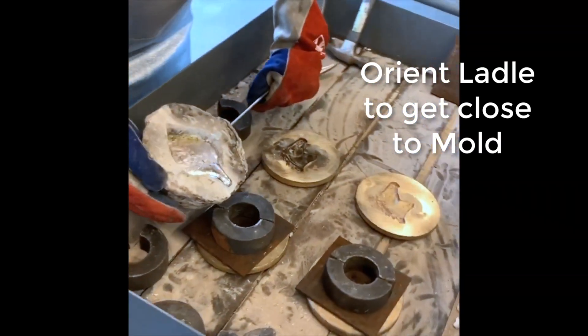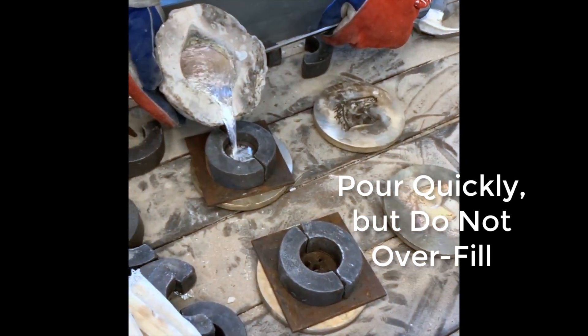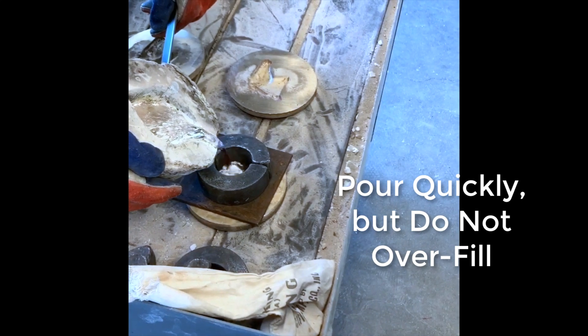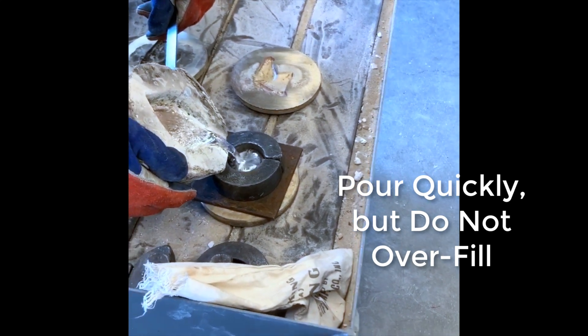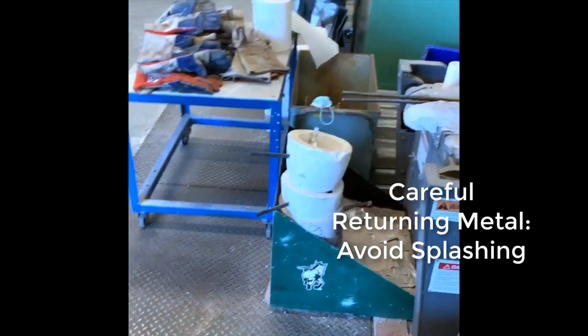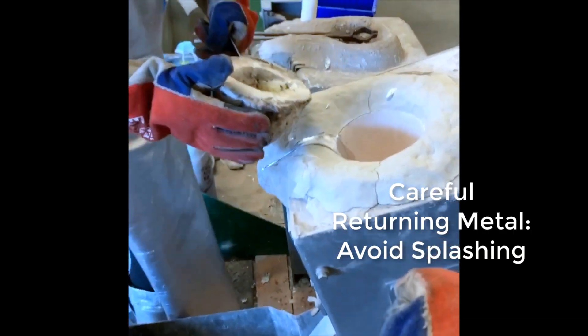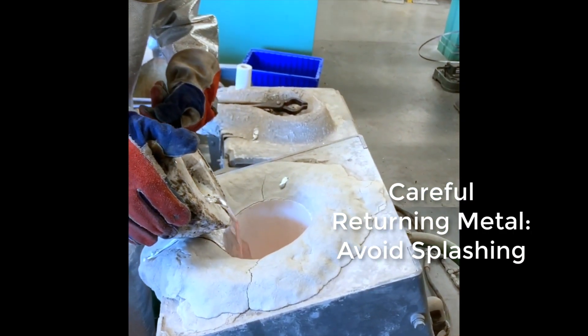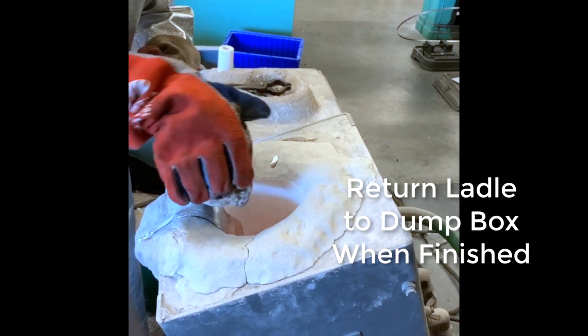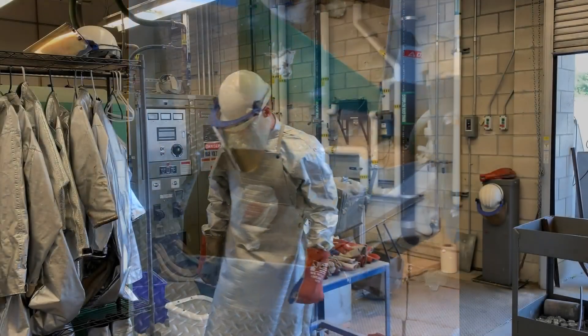When you're ready to pour, you're going to pour fairly quickly. Don't over-pour over the top of those rings. If you've moved along quickly, the metal is still going to be hot enough to pour a second one similarly. Return the excess metal to the furnace — be real careful, you want to avoid splashing. Then return your ladle to the dump box right there for the next person.